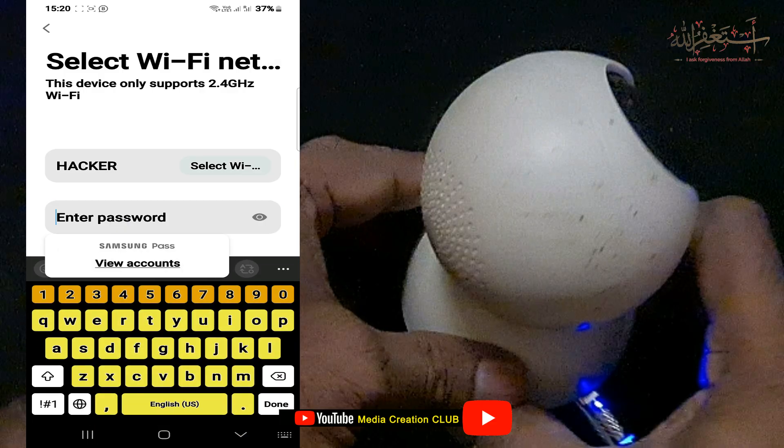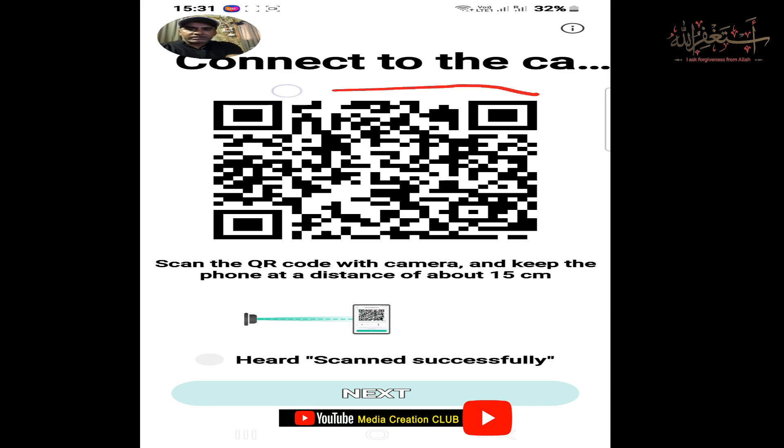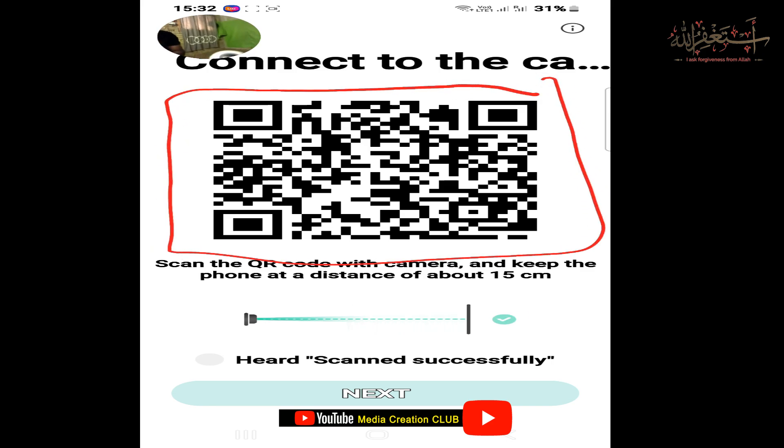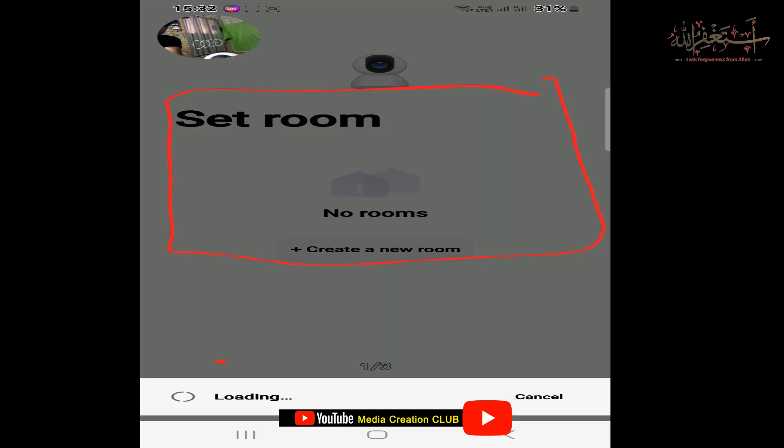Then enter your Wi-Fi password and click Next. Now you can see on the screen a QR code has been generated for the camera. Scan that QR code with the camera — face it toward the camera. You will hear 'QR code scanned successfully.' At the bottom you can see 'Scanned successfully,' and then 'Connected successfully.'